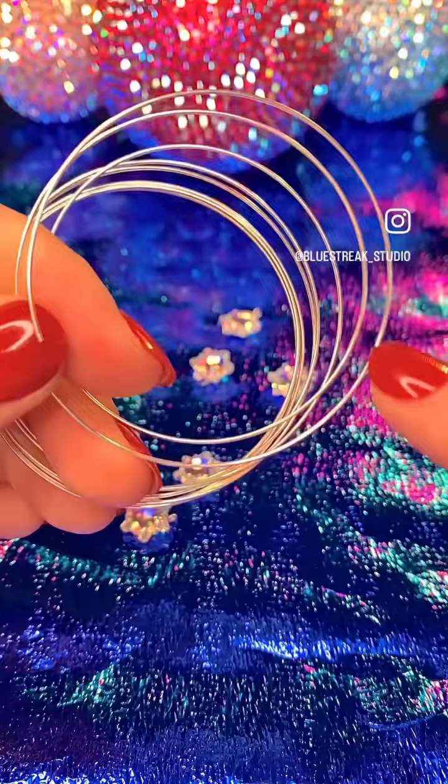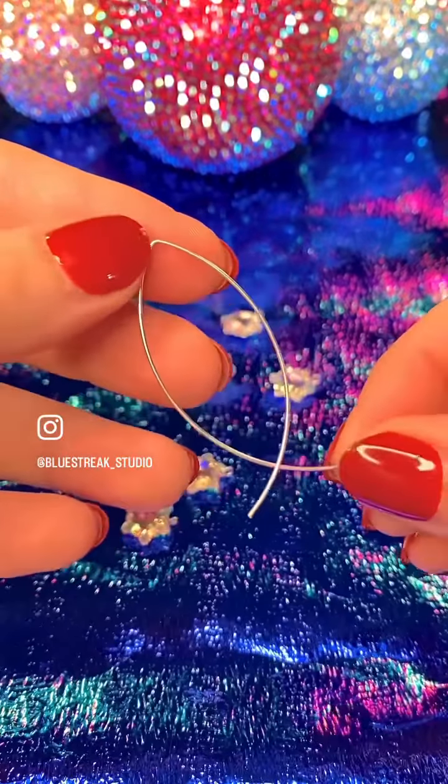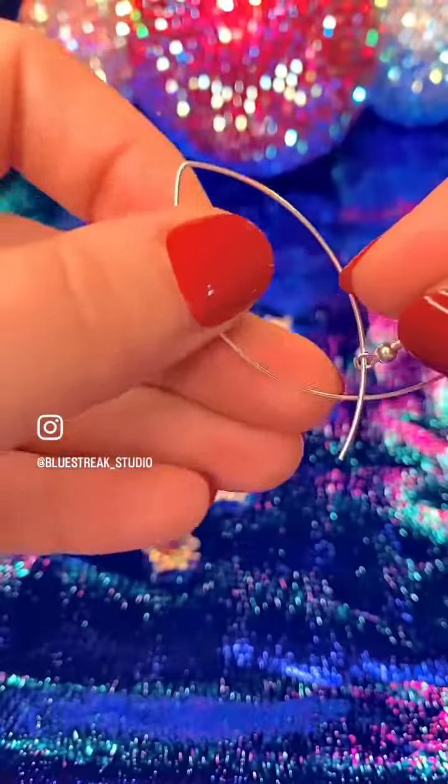You want to cut two thirds of a coil of the memory wire and bend it in half so it looks like an asymmetrical fish. I recommend doing both at the same time here so you can make sure they're even, and then slot it onto your fish hook.